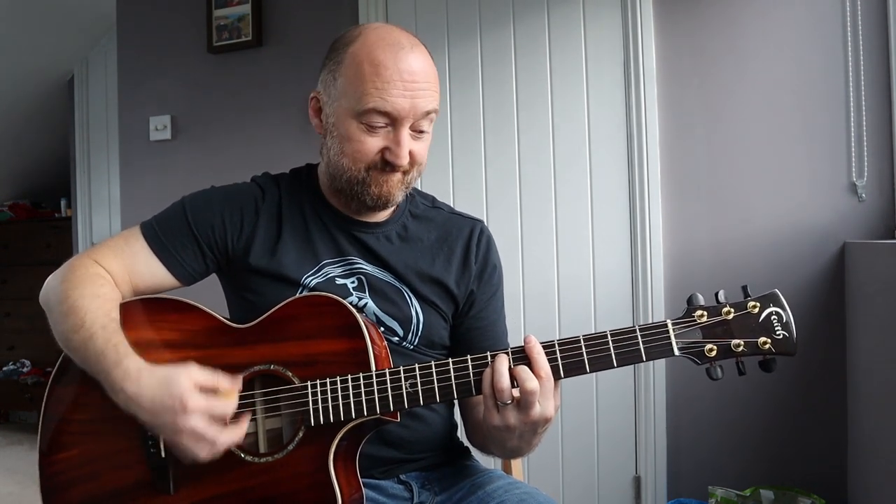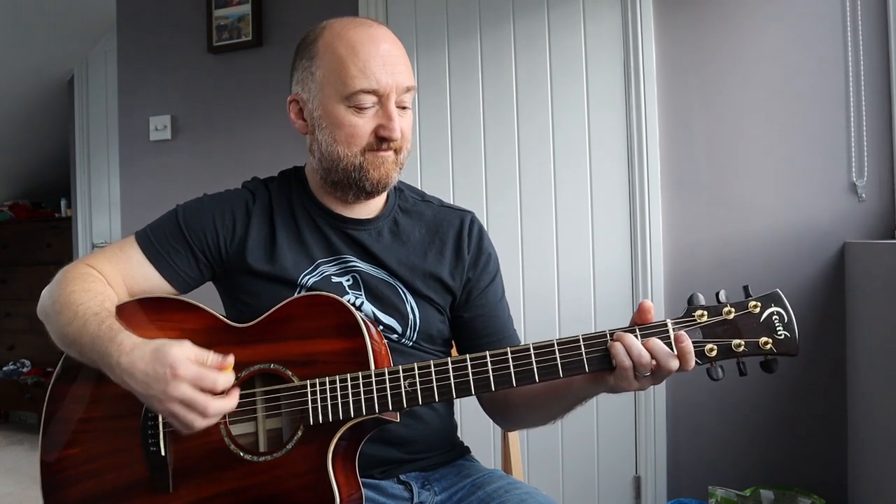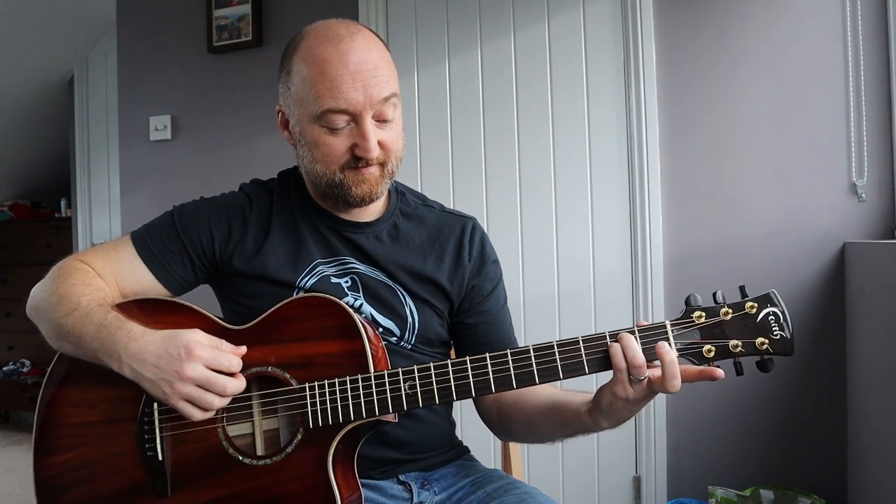If you do it this way you only have to add one finger, so it's going to make it a lot easier to change between the two. Then when you go to the C chord, if you move it up three frets you can do that. The same trick applies from the C chord to the E minor, but with the E minor you're taking off two fingers — you take your first two fingers off and slide it down to the second fret. You might actually find it easier to do it this way entirely — up to you.